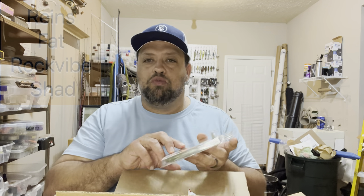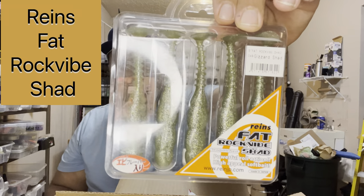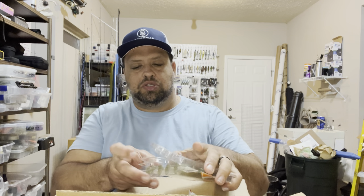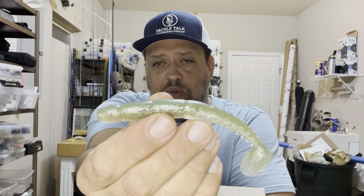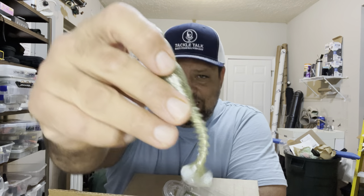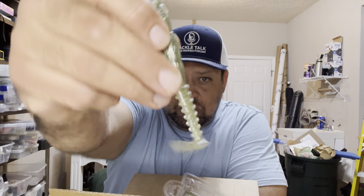Let's try to stick with some swim baits — JDM brand. When Hookup Tackle has some sales, you try to jump on it. The Reigns Rock Vibe Shad — this is the four-and-a-half-inch or maybe even the five-inch size, and this color is called Green Gizzard. These things stink. Looks like a decent little swim bait. Look at it from a bird's eye view — she's fat and she's got ribs to her.